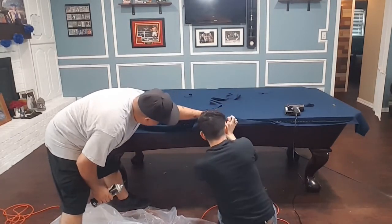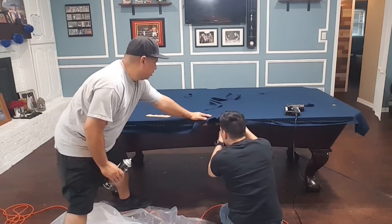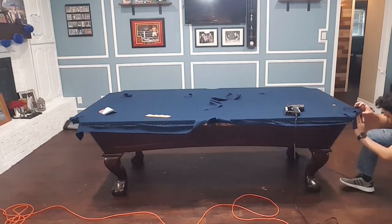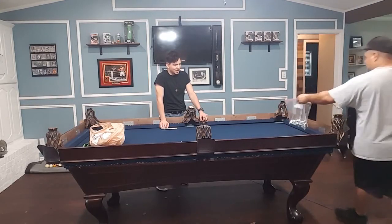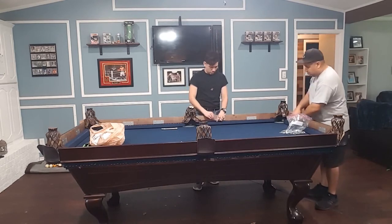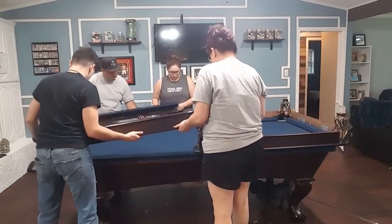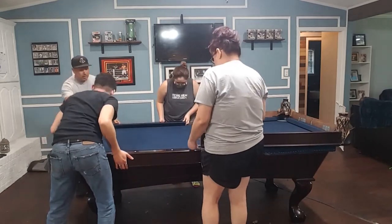We decided to put a small piece of felt underneath where the pockets go to kind of hide the slate — this is just for appearance. We then enlisted some extra help, put the rails and pockets back together, flipped them over, and put both sides on. Before we bolted anything down onto the table, we put the last two bolts on the side pockets to hold both ends of the rails together.